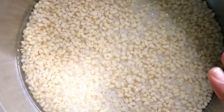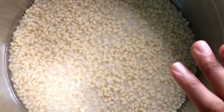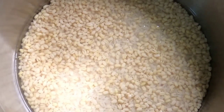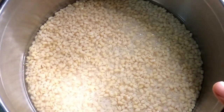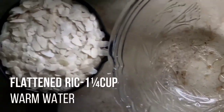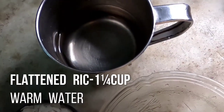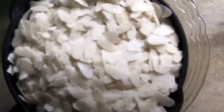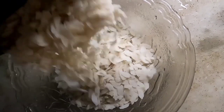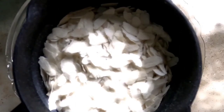I will use the pan to clean it. I am going to make this and put it in a bowl. I am going to make this bowl and put it in 1 cup.